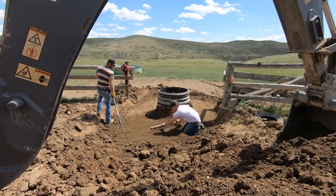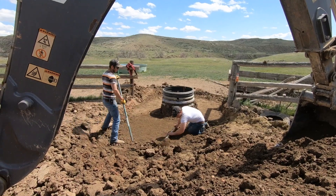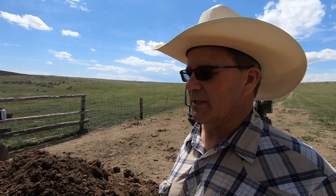We set this tank system up with one of our geothermal systems last fall. This particular rancher has sheep along with cattle, and we put in a shallow tank for him. Over the winter, we discovered that the shallow tire tank is too difficult to operate — the float level keeps running over.